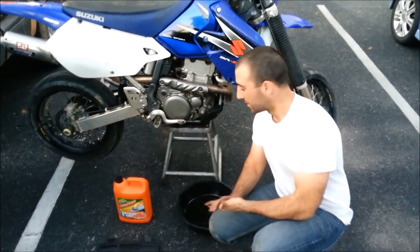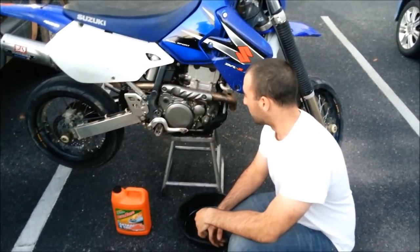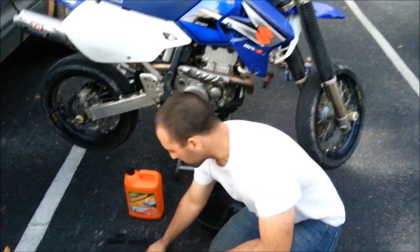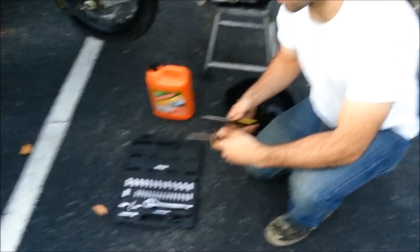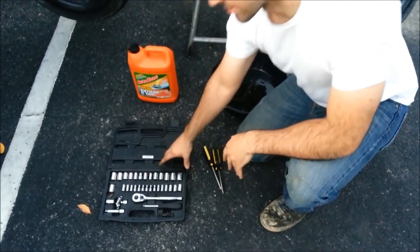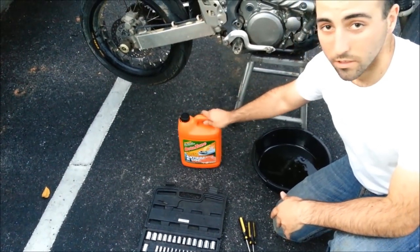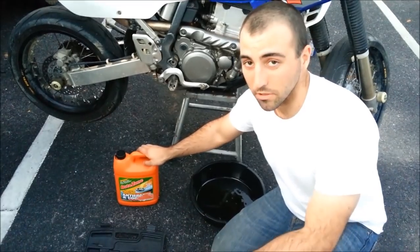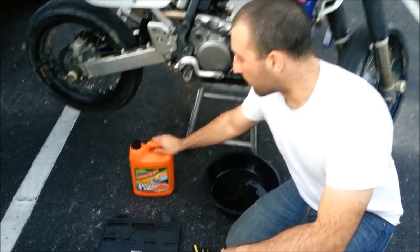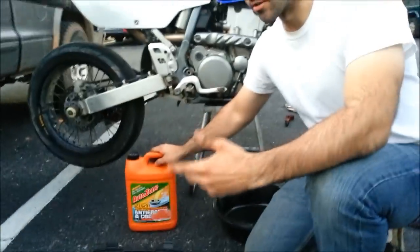Journeyman here with another how-to. Today we're going to be changing coolant in a DRZ400. Here's the things you need: a small Phillips, medium-sized Phillips, and a socket set, and then of course your coolant. I use the 50-50 pre-diluted because it comes with distilled water already in it. I just buy that from AutoZone or Advanced Auto Parts, whoever's got it cheapest — it works.